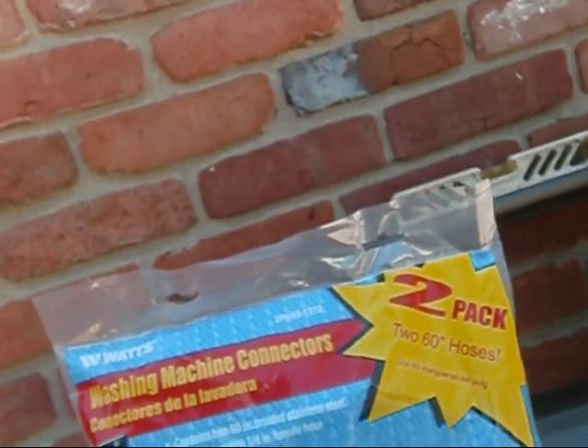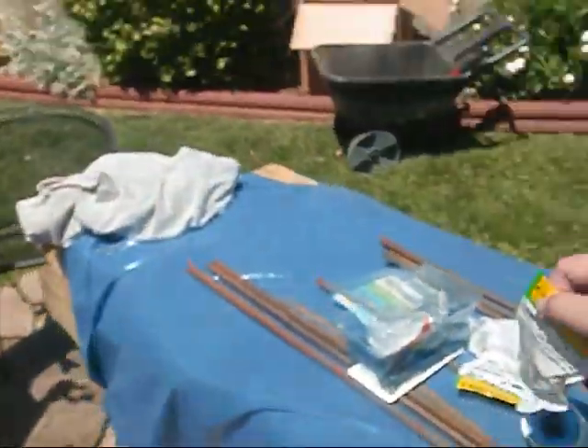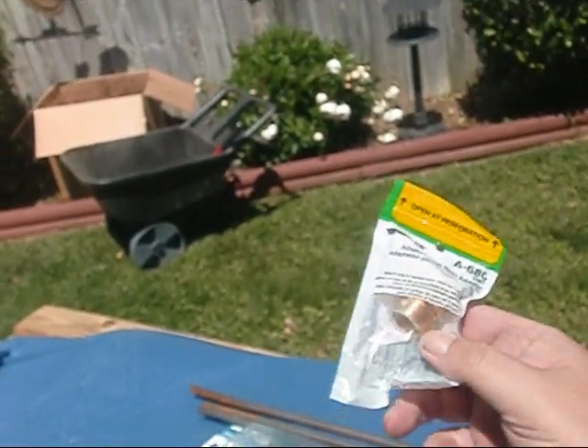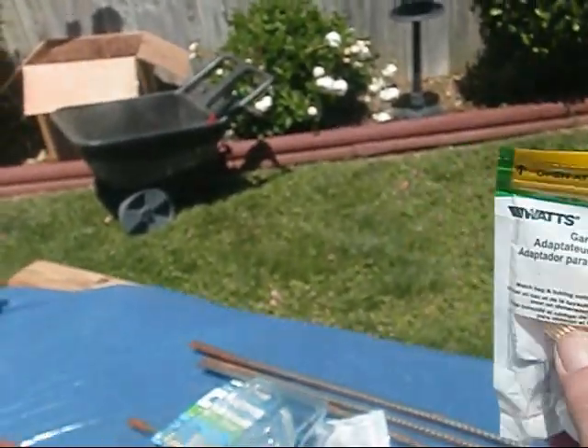I went out and bought me some Watts washing machine connectors — two 60-inch braided stainless steel connectors with 3/4-inch female hose connection ends. And I bought me some Watts hose adapter brass couplings. I'll take and put a little bit of Teflon on there — no leaky, I don't like leakies.